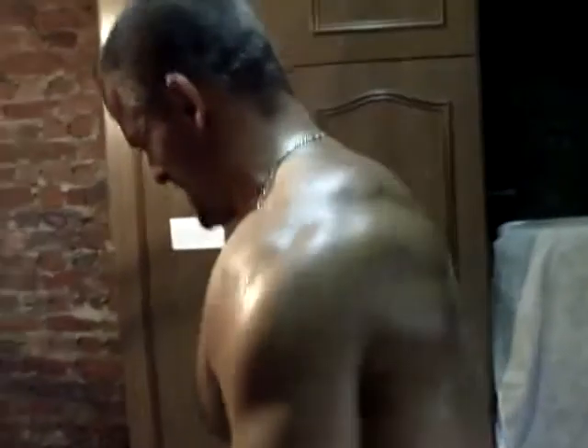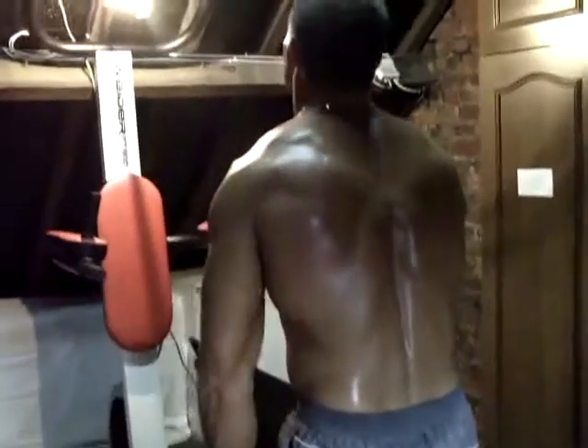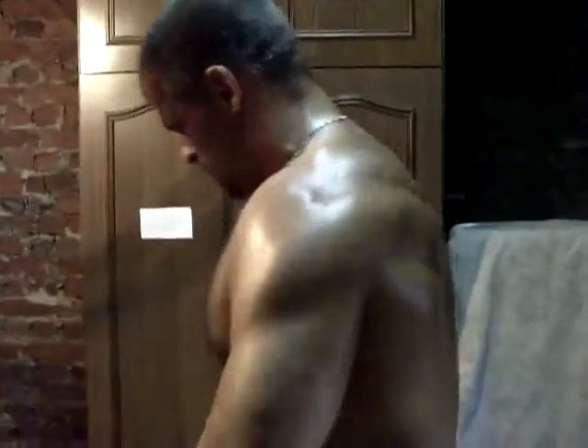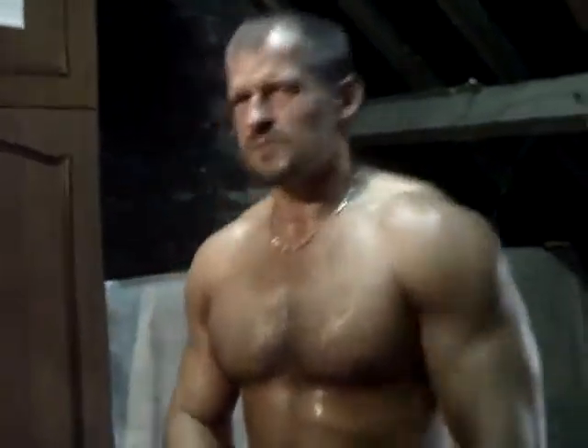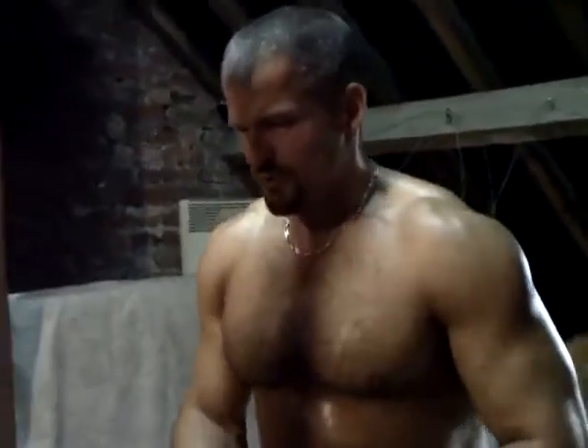C'est bien, c'est tout ce que je peux faire. Attention à pas creuser ton dos quand tu te relèves parce que je vois que tu triches un peu. Si tu es fatigué, tu arrêtes plutôt que de bousiller ton dos. Vas-y, c'est très efficace — par contre l'inverse, je pense que ça doit pas être faisable, il faudra qu'on essaye.